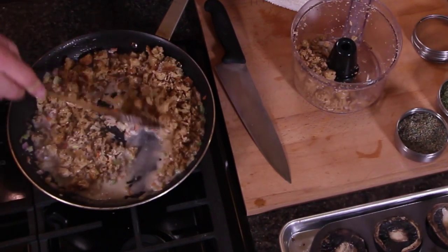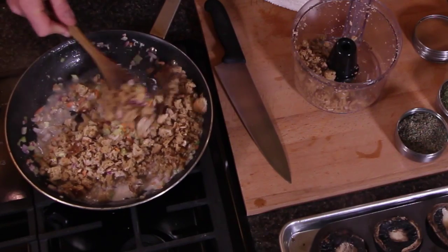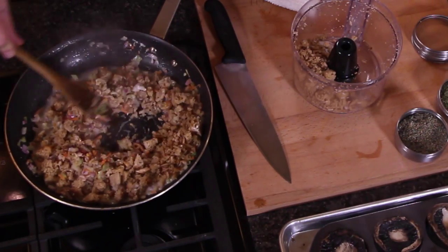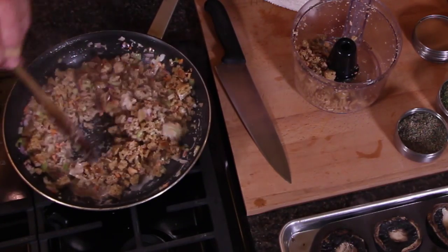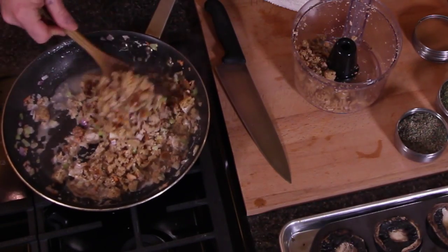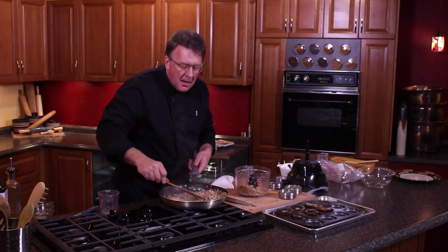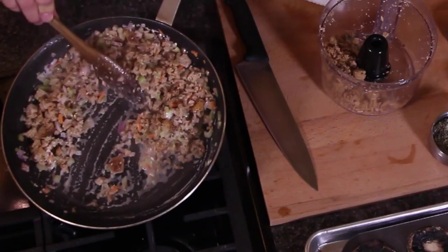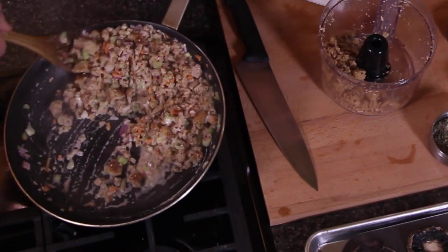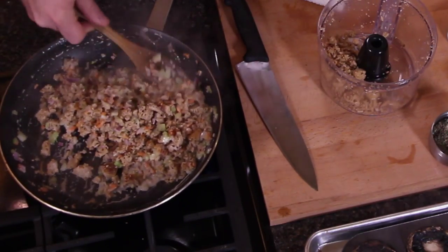I can tell exactly how much I'm gonna need. You want this moist — you definitely want it moist, you don't want it dry. You can see how there's moisture in there; in fact you could even do it a little wetter if you wanted.